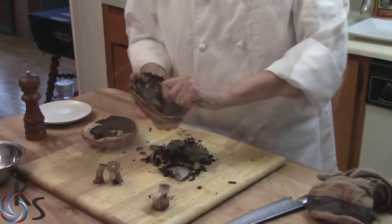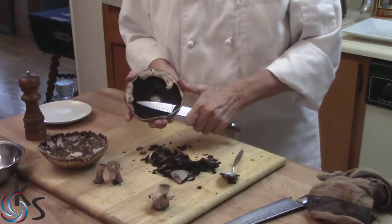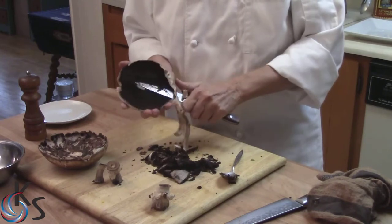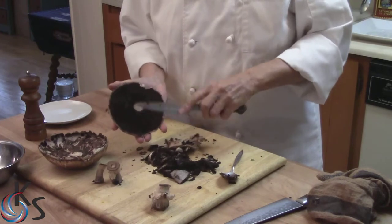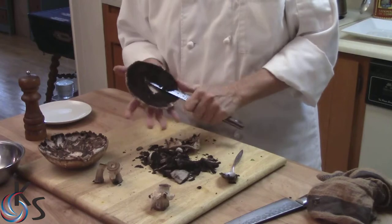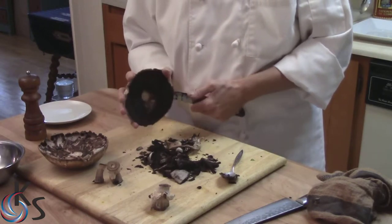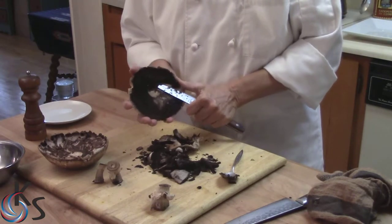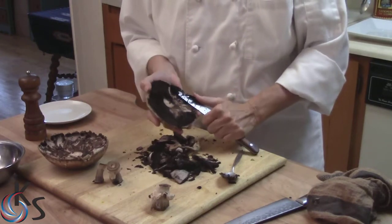So that's one way to clean a mushroom. The other way — and this is the way I learned to clean a mushroom — is to take a sharp knife. Make sure it's sharp. Clean off the edges like that, and then take the knife and be very, very careful. Clean off the gills.